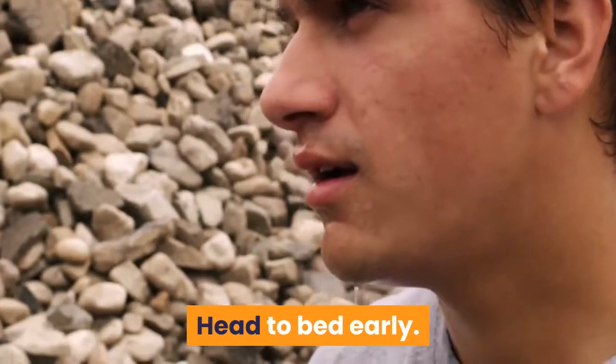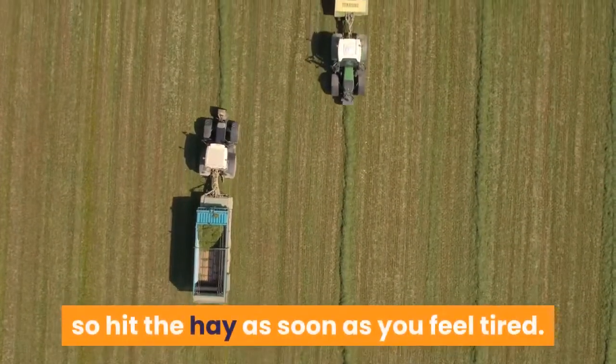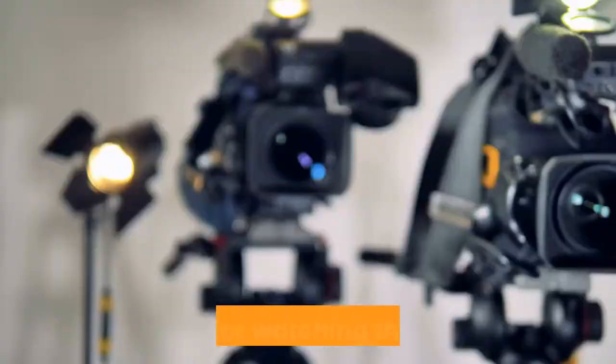Head to bed early. Your body needs sleep to repair itself, so hit the hay as soon as you feel tired.